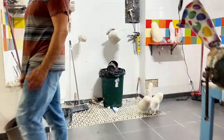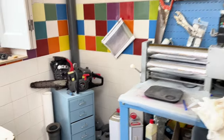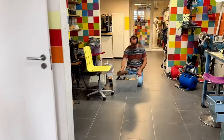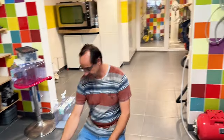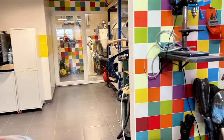Oh wow. Look at this — a chainsaw! Is that how you do the amputations? You do amputations? No, no, no. Look at this. You need it. You can enter, no problem.